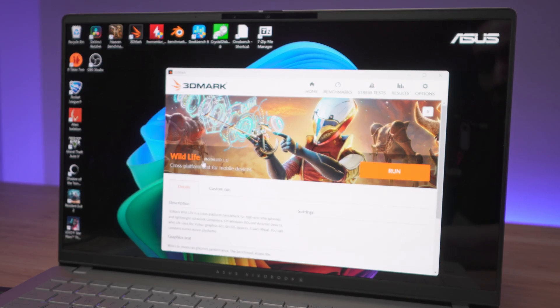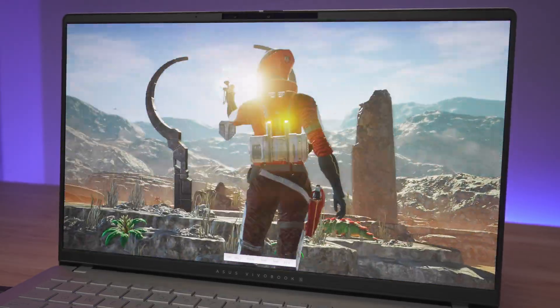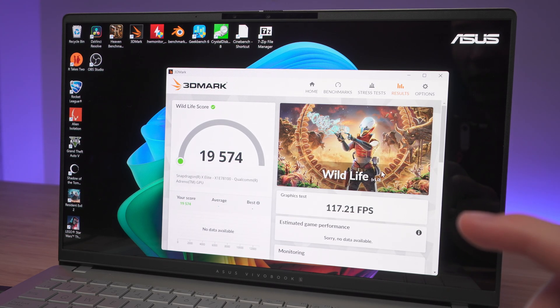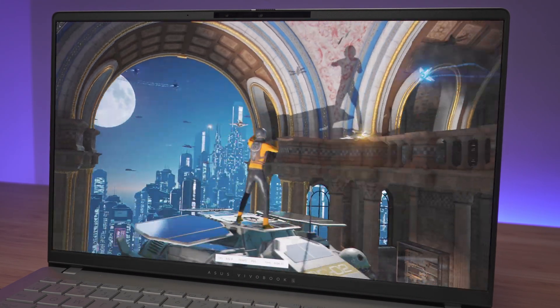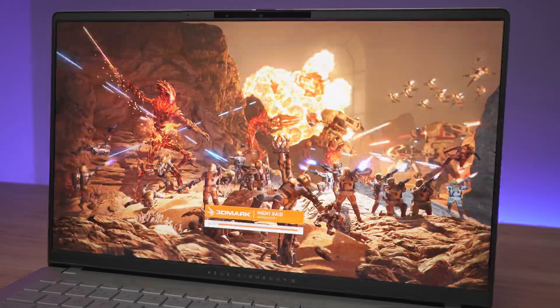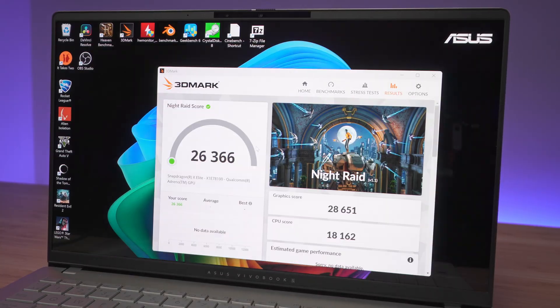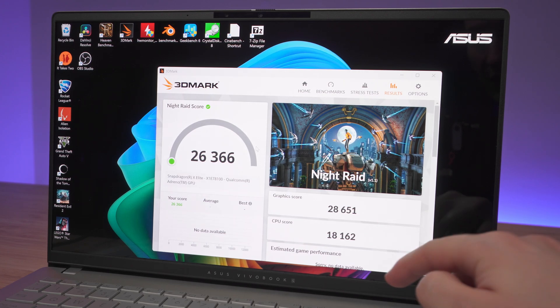Next we're looking at 3DMark Wildlife 1.1, where we get a score of 19,574 with an average of 117.21 FPS. Our next test is 3DMark Night Raid, where we get a score of 26,366, a graphic score of 28,651, and a CPU score of 18,162.